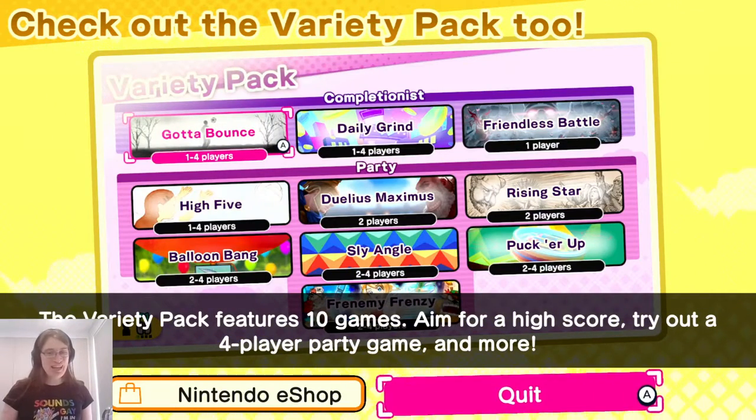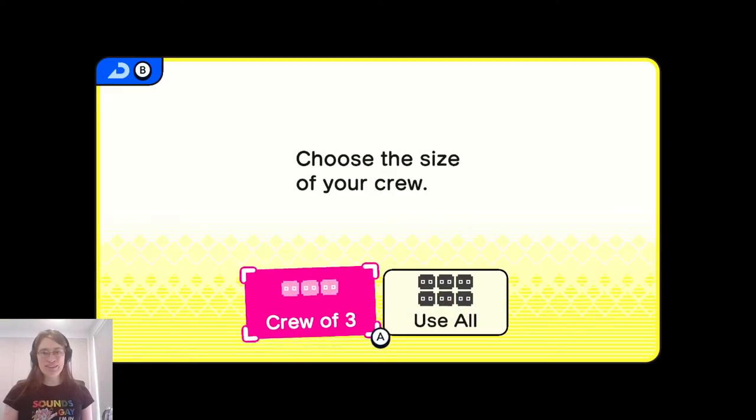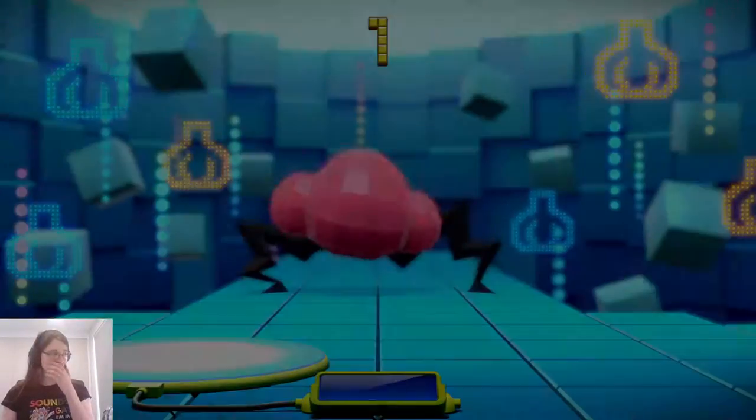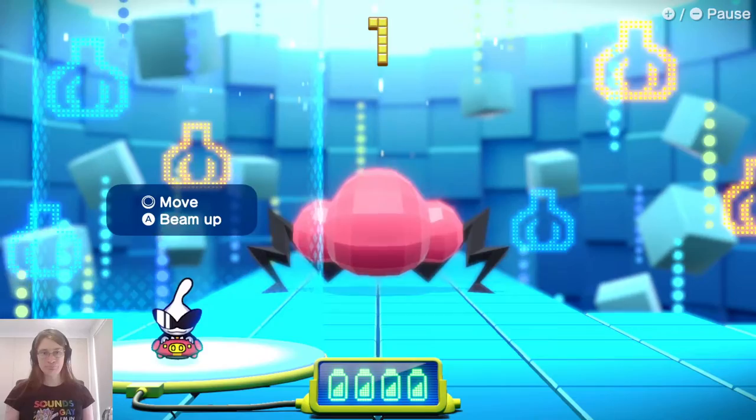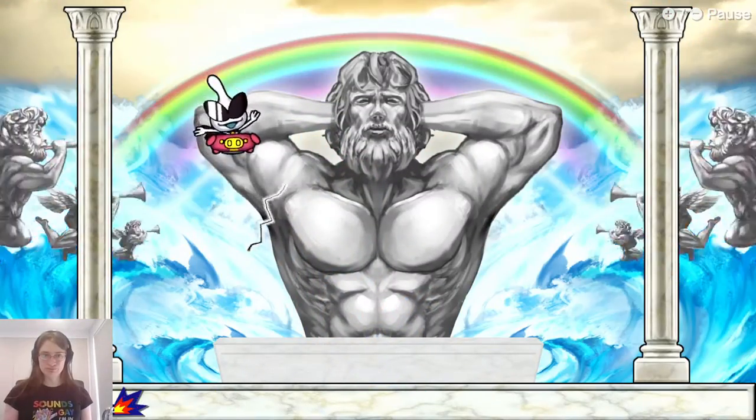The variety pack features ten games — you can aim for a high score, try a four-player party game, and more. Now that we have access to everyone, let's play again using all characters.